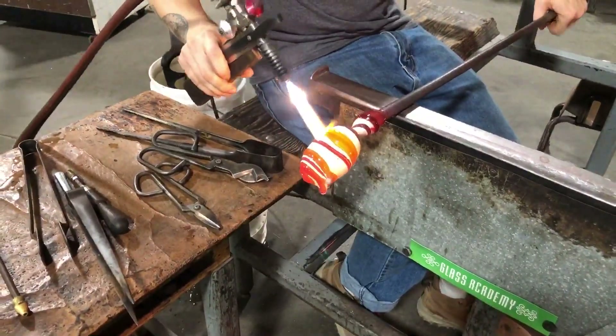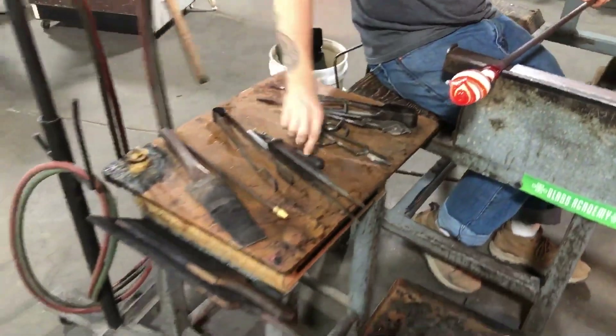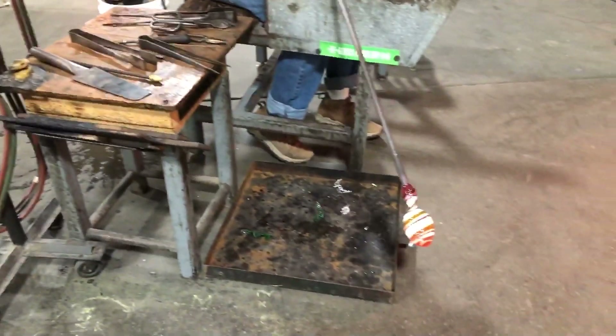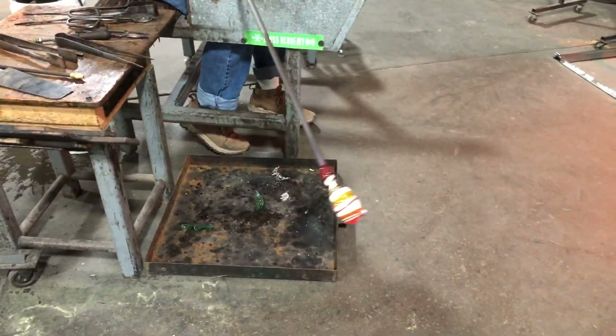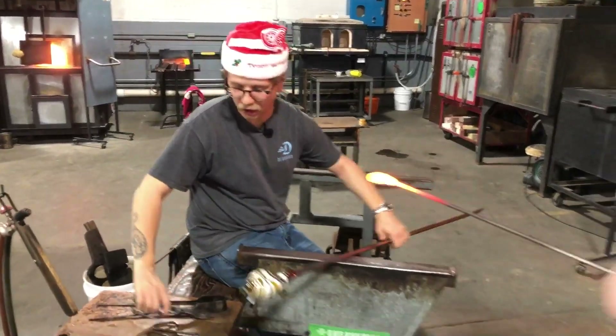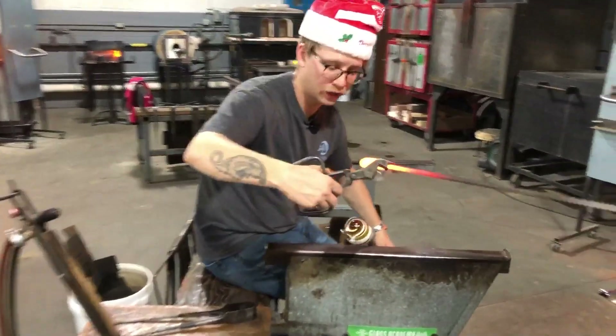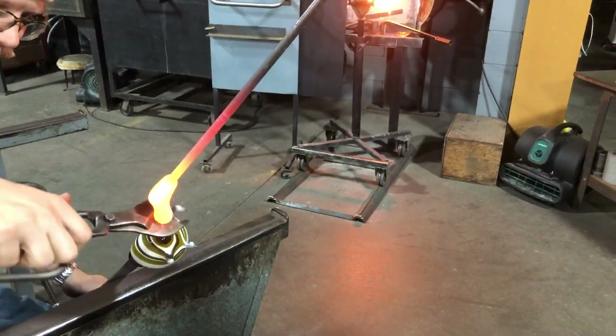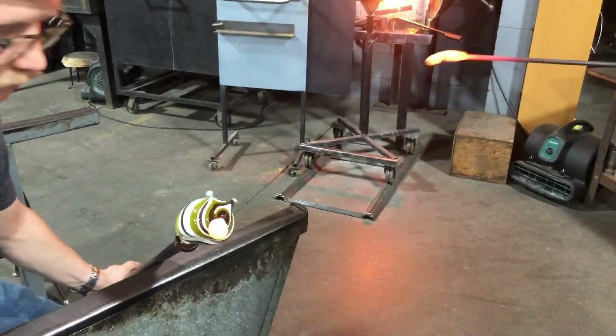He is looking cool — he's totally Santa style. I like him. We're going to be putting a little beard on this little fella.